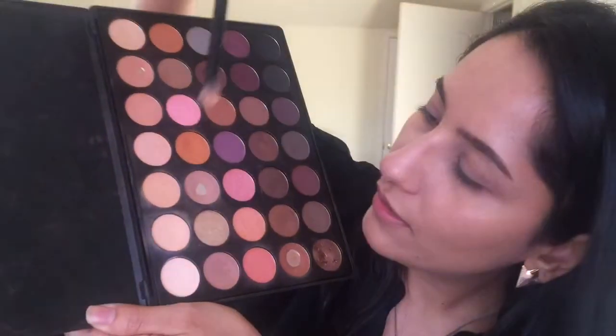Hey guys, welcome to my first ever YouTube channel. I'm so excited. Alright, let's jump right in.